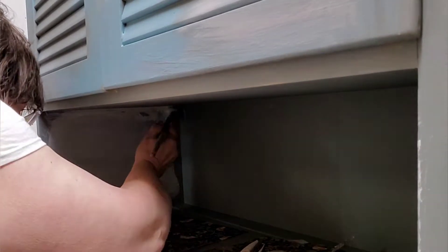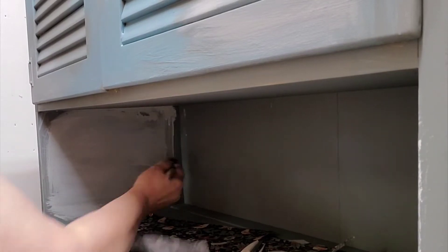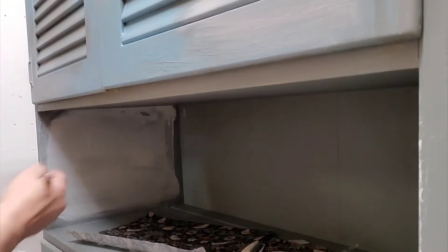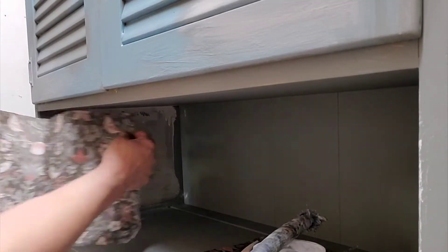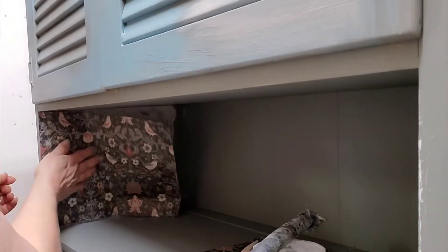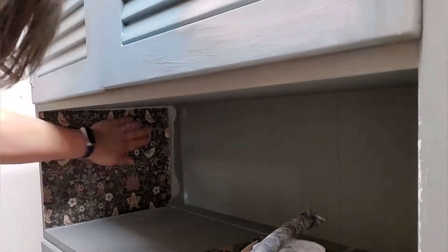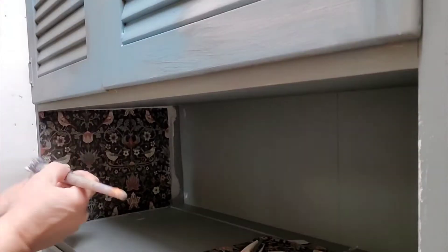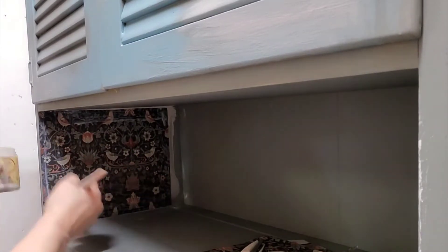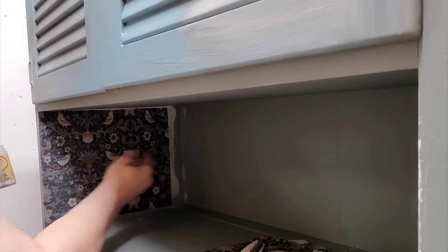I'm using Dixie Belle's clear coat in flat and I'm just covering the whole surface. I've already measured those pieces and creased them so I can cut them — they don't quite go the whole way back, but that's okay, we'll fix that with paint. You just press the piece on and then cover it again in another coat of clear coat and let that dry. That's how easy decoupage is.